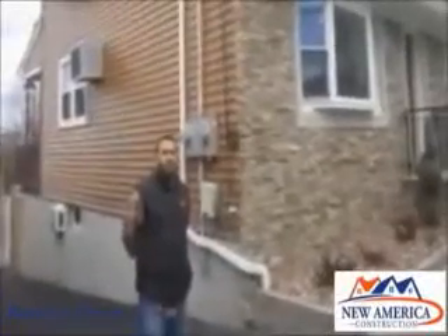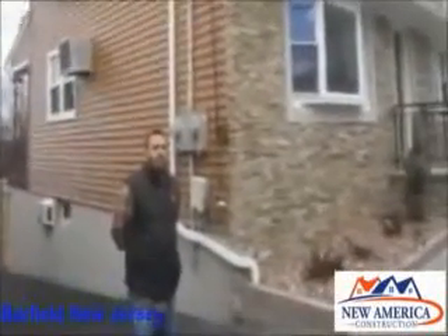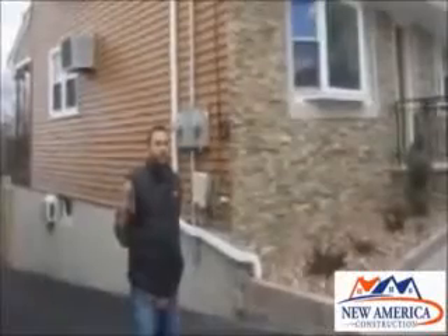Herman Flores in Garfield, New Jersey. Herman, we just finished your vinyl siding. Let me ask you, what do you think about the quality of the work?